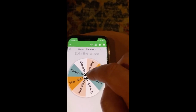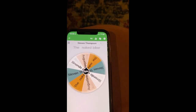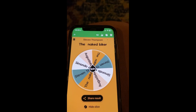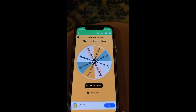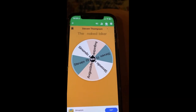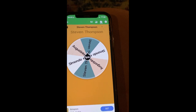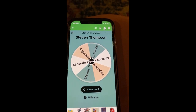Right, two out of the hat here guys. Good luck. The Naked Biker! Don't know why it's got Stephen Thompson on the end of it, but anyway — well done the Naked Biker. And here we are for the second spot in the final. Who will it be? Stephen Thompson — congratulations! It's between yourself and the Naked Biker.